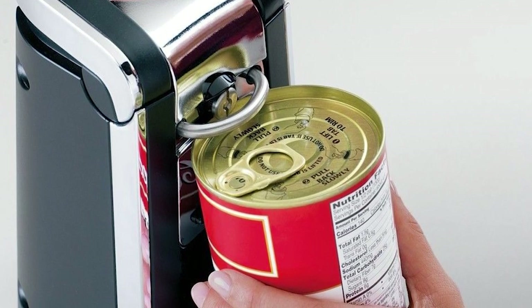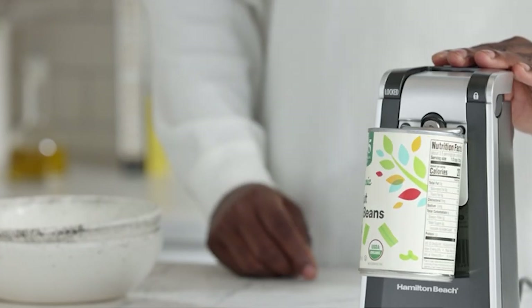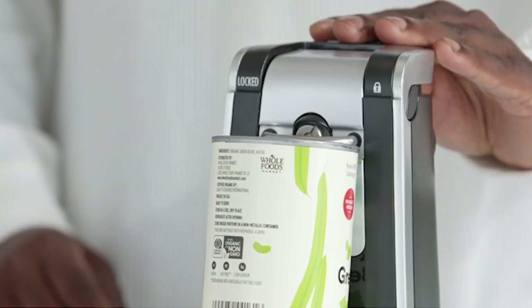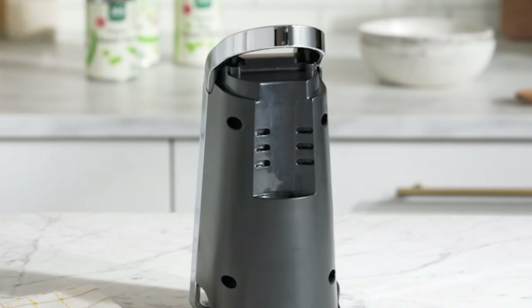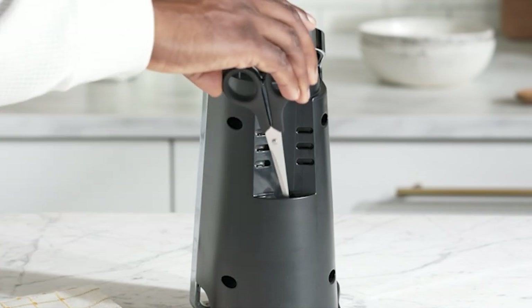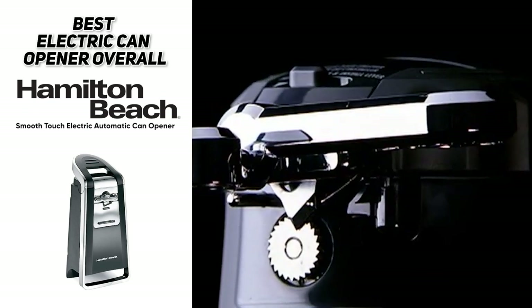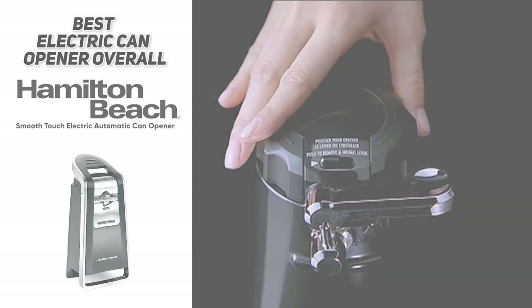Every can you open with the Hamilton Beach Smooth Touch will leave you with smooth edges so you won't cut yourself. In addition to all those can-opening features, it actually comes with kitchen scissors stored in the back, in case you need them to cut a label off a can or for whatever else you may need. So the best overall electric can opener was the Hamilton Beach Smooth Touch Electric Automatic Can Opener.